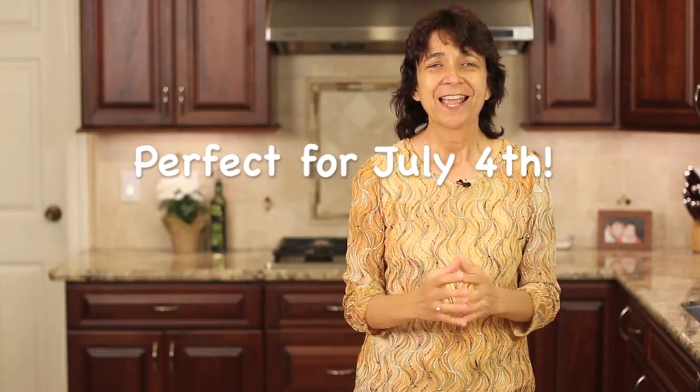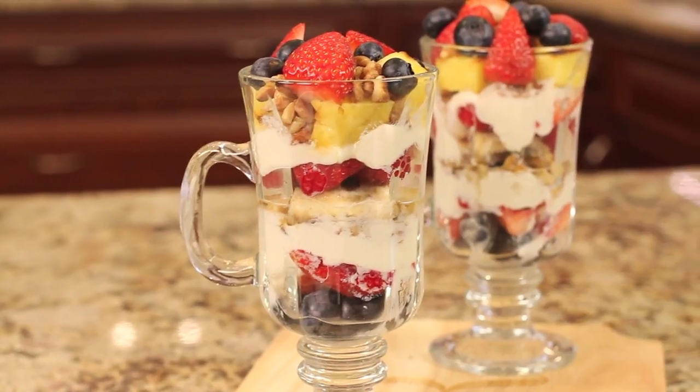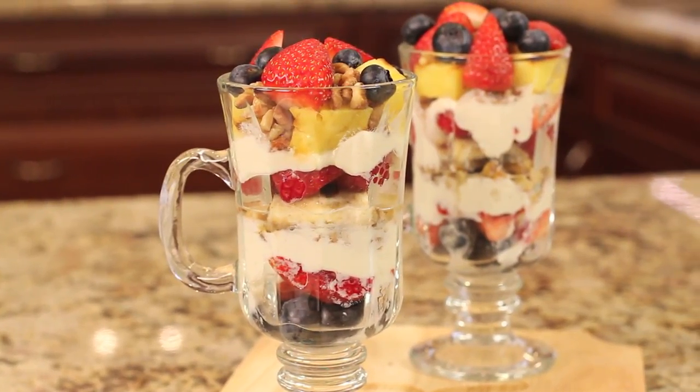Hi everyone, hey thanks for joining me today. Now today I'm going to be making a nice healthy little dessert for you. It goes great for barbecue season, and what it is is grilled pineapple and banana parfait. I'm going to toss in a few walnuts and of course some yogurt — it's delicious and it's healthy for you. I'm Rockin' Robin and I'm going to show you how to do it right after this.